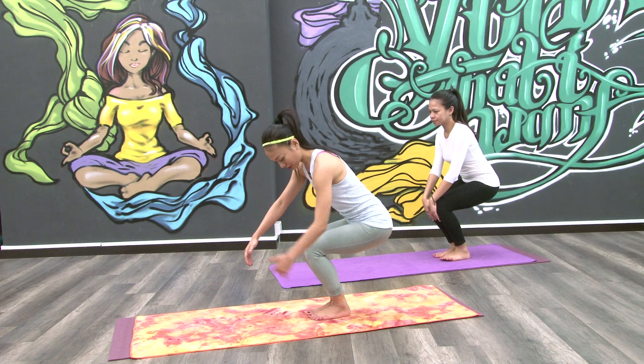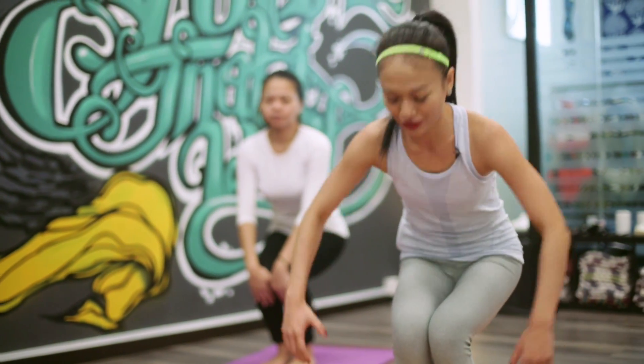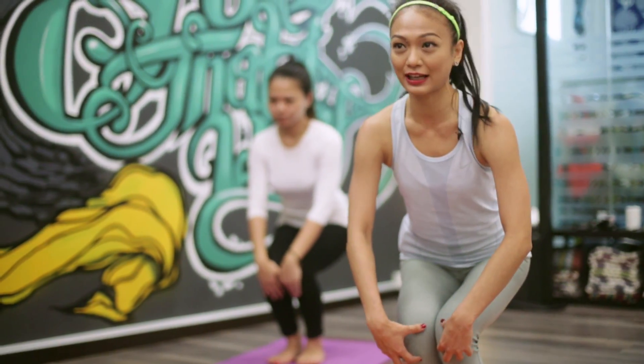Sit on a chair and make sure this is 90 degrees. You're not like that — this is arching your back which is not good. You're not scrunching your back. You're just straight like that.